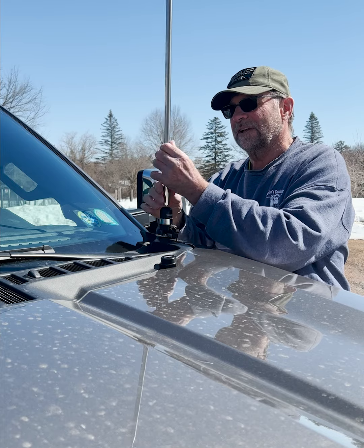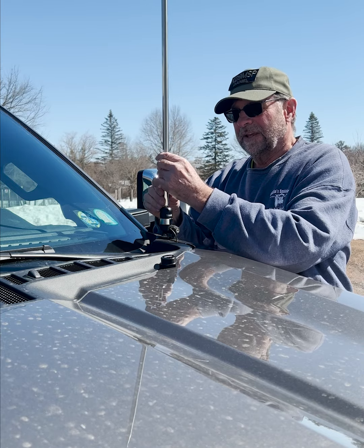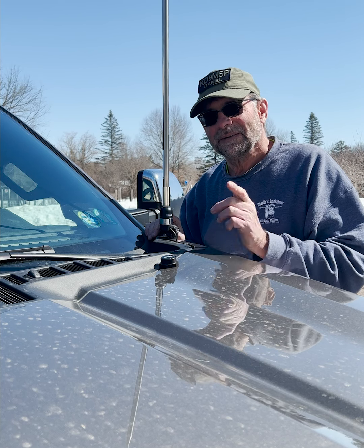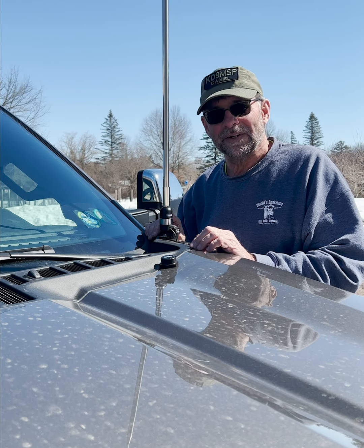Coax comes right inside the truck. We're going to go for an activation in the Northwoods of Wisconsin. I've got some details coming up for you — stick around.